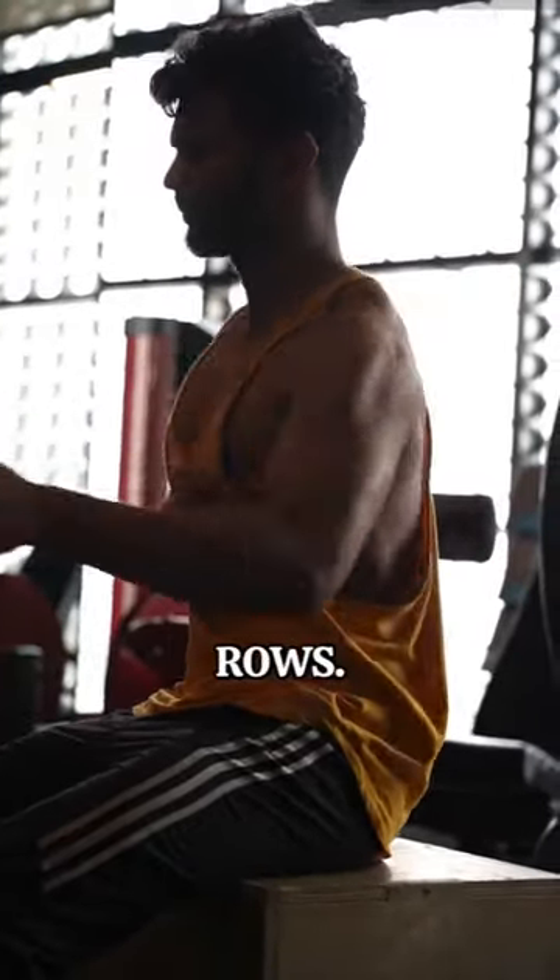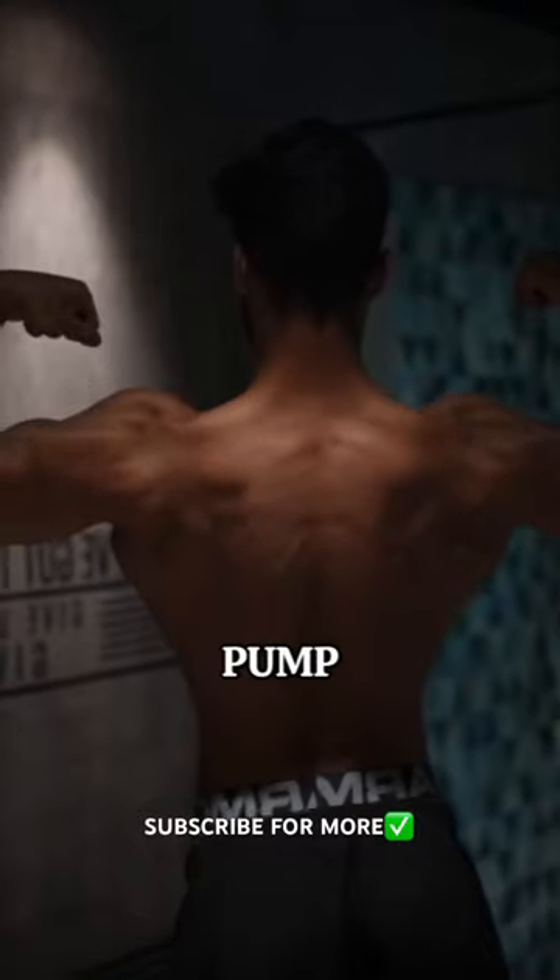I finished it with single arm cable rows, three sets to failure. Beware, the pump is serious.